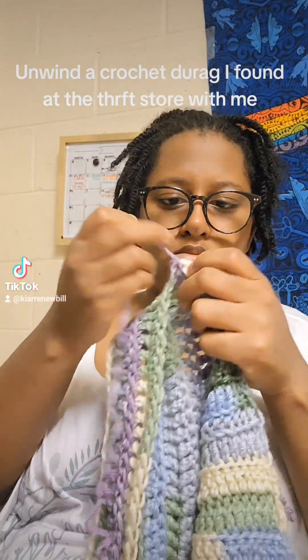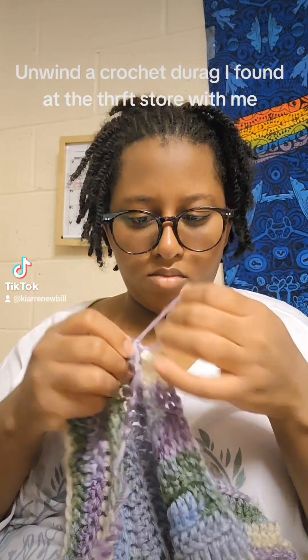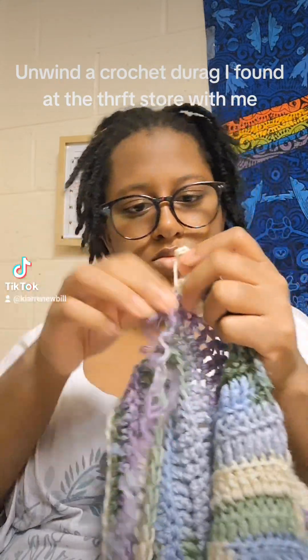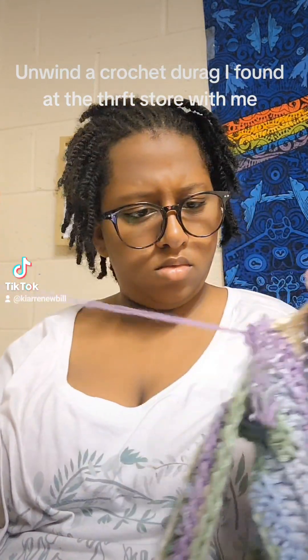She makes hers and she'll do like two sections that she sells together as a rectangle, and then she puts like fur on the outside and does the string part that ties around it. They look really nice. But this one was nice too.